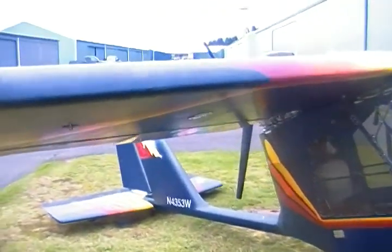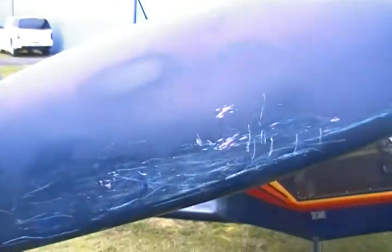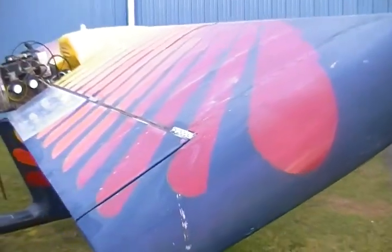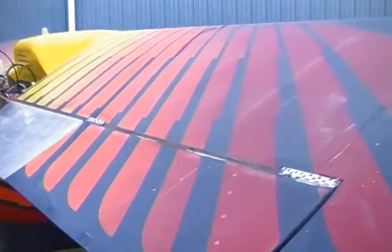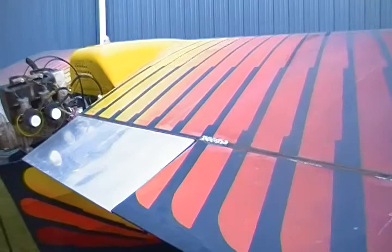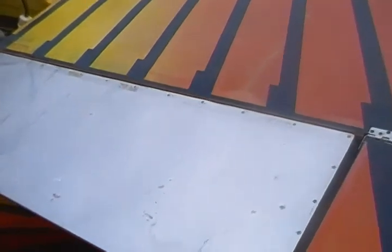Zooming in on the wing, you can see the paint job is a little scuffed and definitely needs to be washed and cleaned up — probably put a clear coat on it to bring it out. The flaps were replaced with metal skin flaps rather than the original fabric.